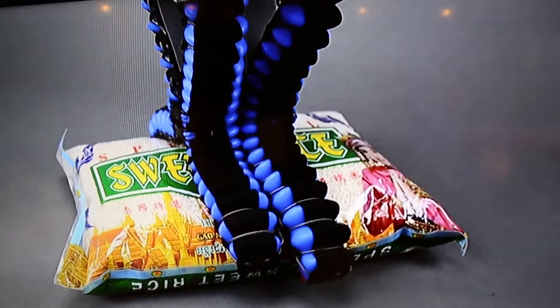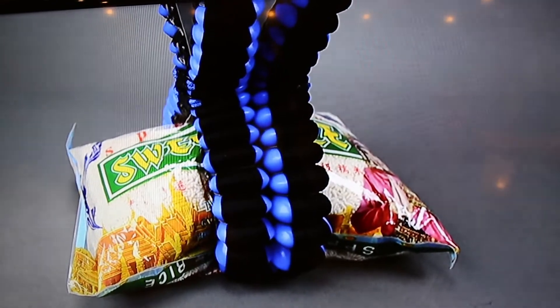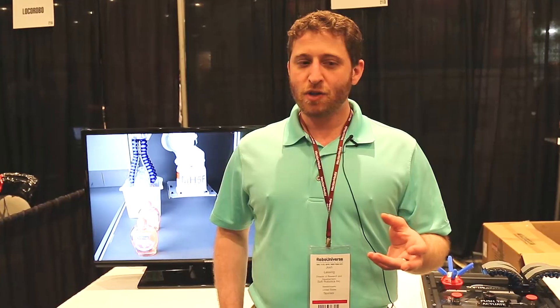Soft fingers have the sort of adaptive ability to curl around an item, pick up items in many different shapes, and it's also able to do that in a much, much simpler construction.